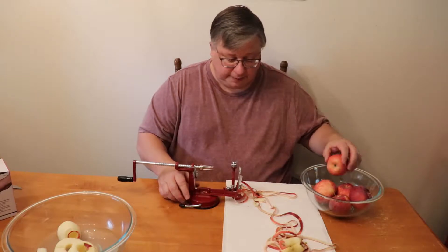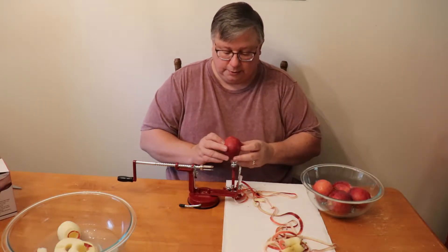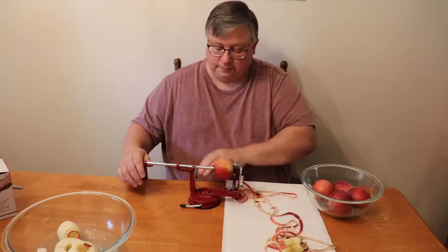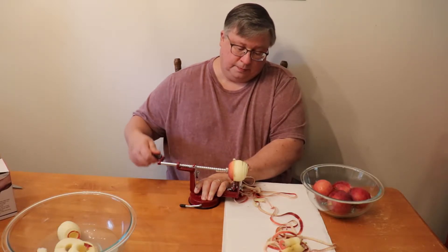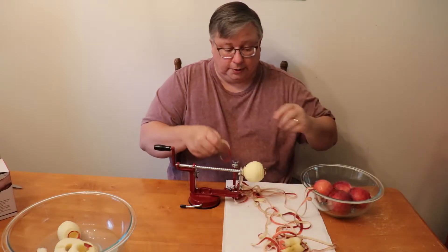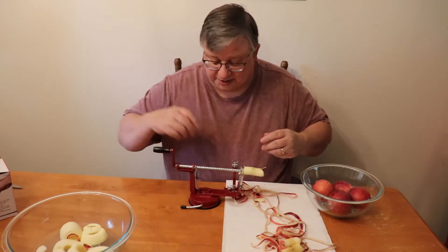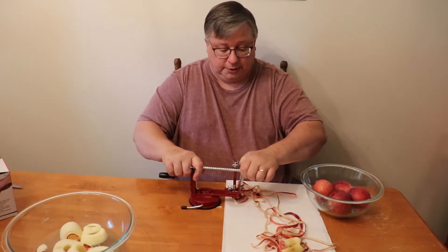My biggest beef with this is going to be the base and whether or not it's holding. I've got a couple of kind of odd-shaped ones here — this one's kind of big on one side and small on the other, so let's see how that handles. But overall it seems to be doing pretty good. I think I like this thing. I think this will save a lot of time cutting up our apples for our yummy desserts. Other than the base not sticking to the wood table, I think I'm good with this.